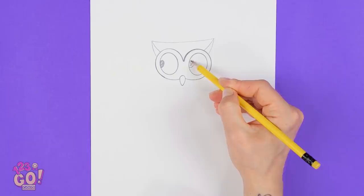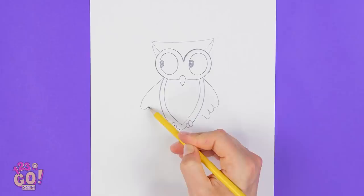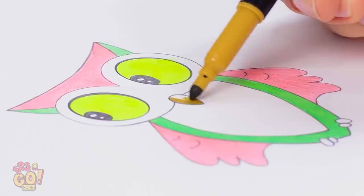Can you guess what this is yet? It lives in trees and likes to come out in the night time. Who? Yep, it says who all right! It's your new little owl friend! Isn't he cute? Almost there — it's perfect! Just needs a little bit of color. These neon hues are great! It's coming together!